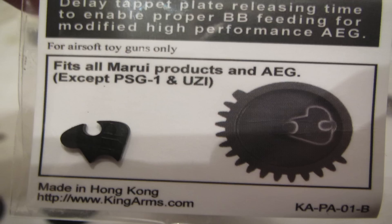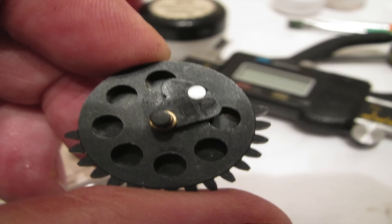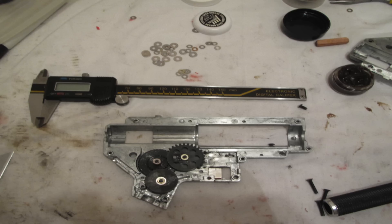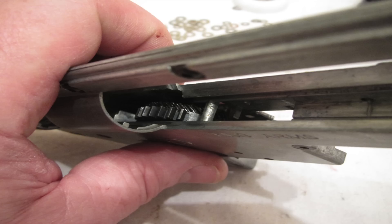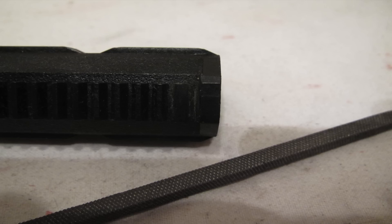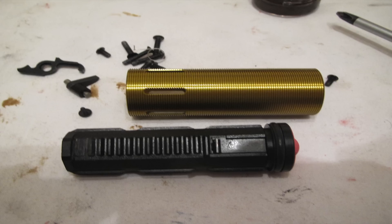Shimming an AEG gearbox is most important. The gear set uses high-speed helical gears from Systema. He did a brilliant shim job — you have to keep checking it until you have exactly the right amount of movement. He also short-stroked the piston to get a faster rate of fire. I think this gun fires around 22 BBs per second on a 9.6.